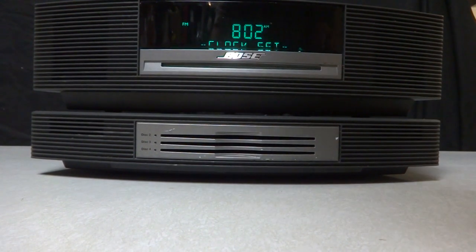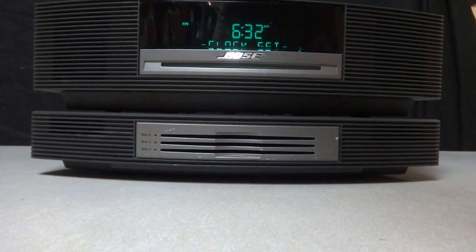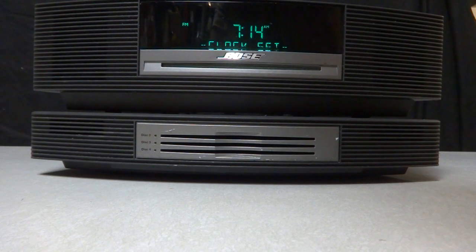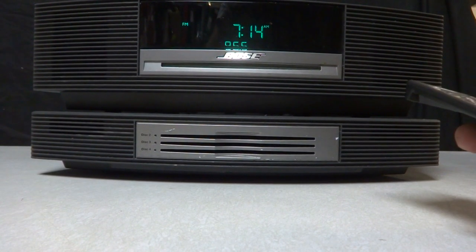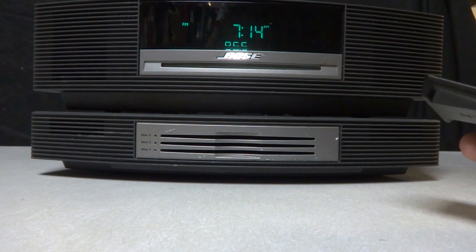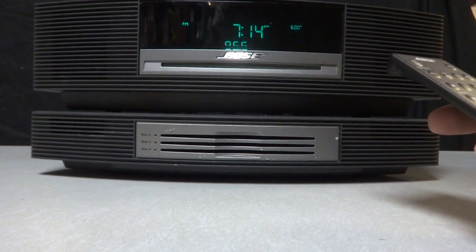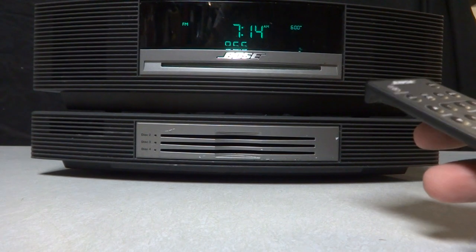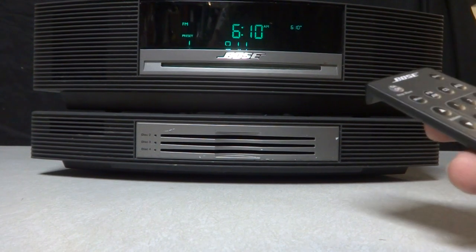Okay, you hold that button in — that sets the clock. You can see I'm setting the clock, it's pretty simple, you just press plus or minus and go to the time you want. I'm not necessarily going to set it because I've got to unplug it here in a minute, but you just hold the button down, plus or minus, and tune it to what time you want. You can also set an alarm — the alarm comes up right here and you can set it to wake to music or a buzzer. Set the alarm time — it'll be like 6:10 a.m. right there.